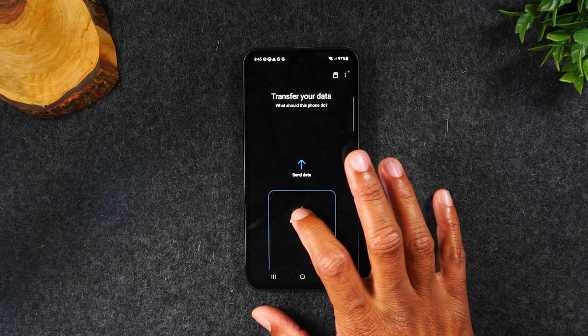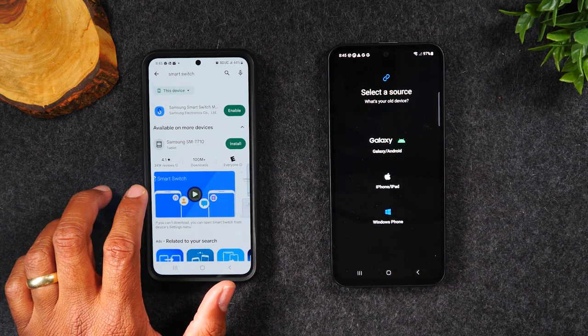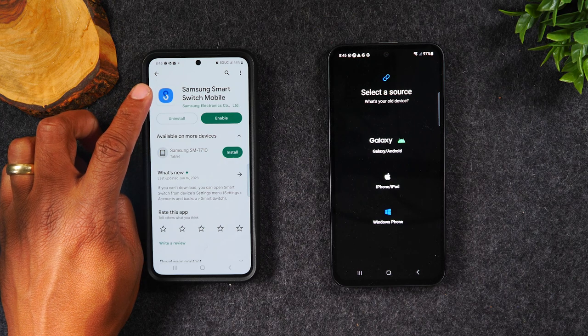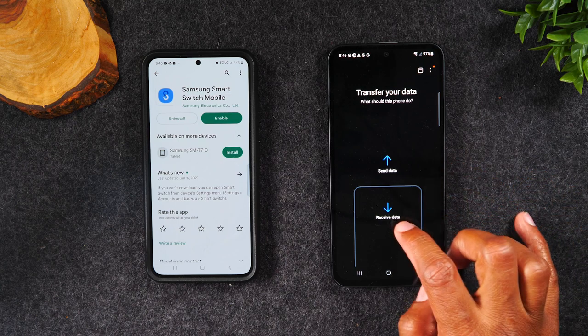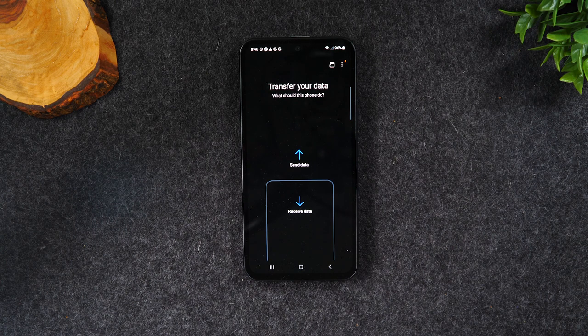On your new phone, tap Receive Data. Then go to your old phone — go to the Google Play Store, search for Smart Switch, and download this app. When you're finished downloading, open it up and tap Send Data on the old phone, while your new phone has Receive Data selected. Once you tap those two buttons, it's going to send a code that links the two phones together, allowing you to select the items you'd like to transfer, and then it will start the transfer process.